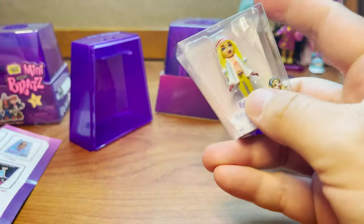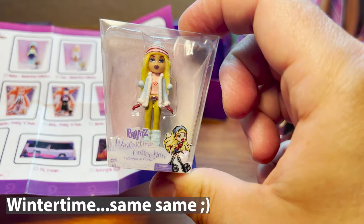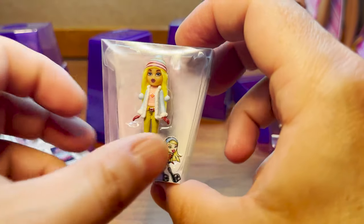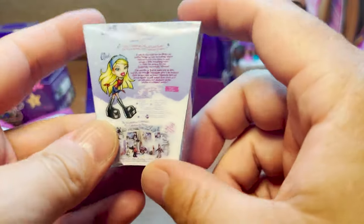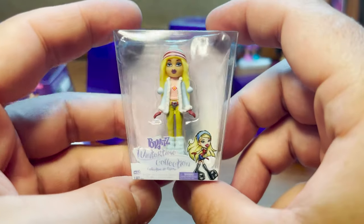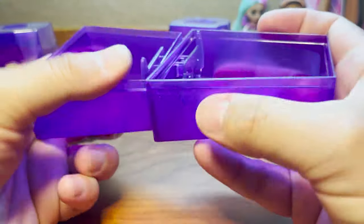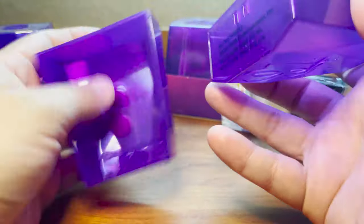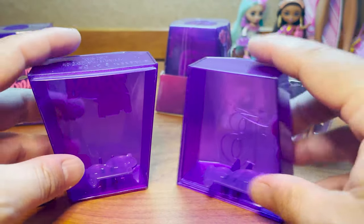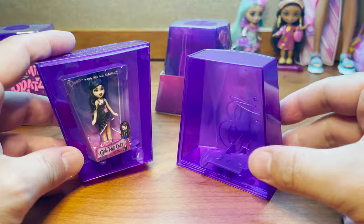This one is from the Winter Wonderland collection — this is Chloe, and she looks super super cute. I'm always so impressed by the level of detail that they're giving these Miniverse figures. They just look really really great. And then of course, our packaging becomes a display that you can put your little figures on — for those that haven't seen this yet, super cute.